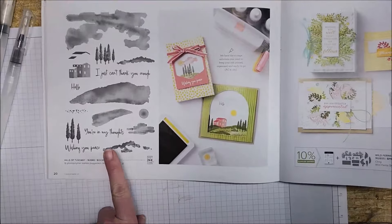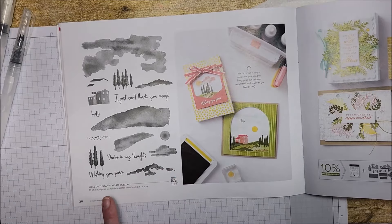Hi friends, welcome to my channel! I'm really glad you're here today because I'm excited to share some beautiful, easy techniques you can use to create scenery cards. The stamp set I'm going to be using is called Hills of Tuscany — a new stamp set from Stampin' Up, currently in the mini catalog on page 20. So without further ado, let's start stamping.